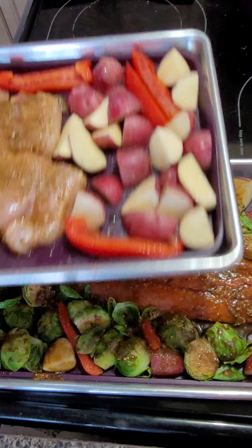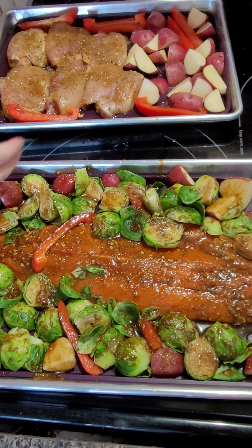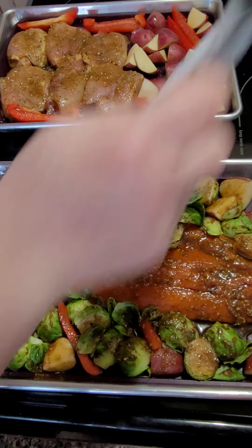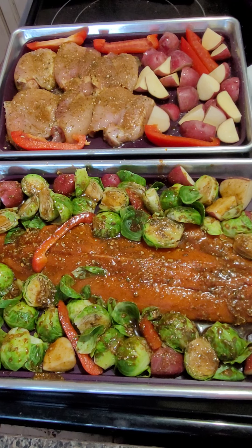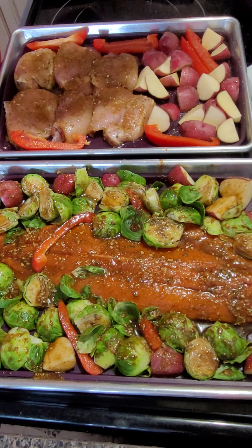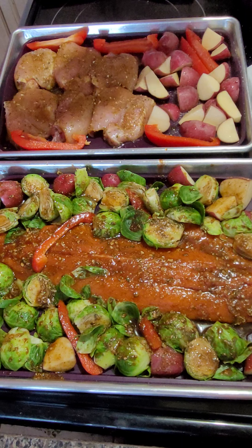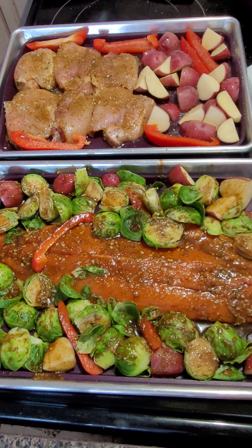On my other pan I have some cut-up potatoes, red peppers, and chicken done with the same sweet garlic chicken sauce. On my potatoes I put some of Epicure's minced garlic in an old grinder so I could just kind of spice up my potatoes that way.